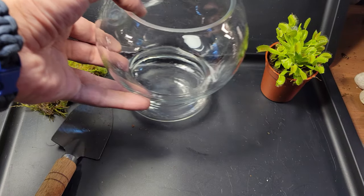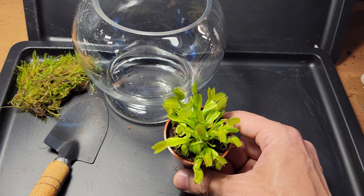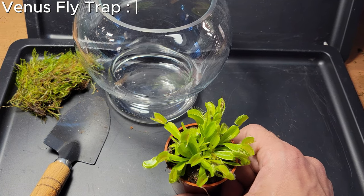Greetings lifeforms. I'm going to show you how I created a teeny tiny bowl terrarium for this Venus flytrap that I got from Walmart.